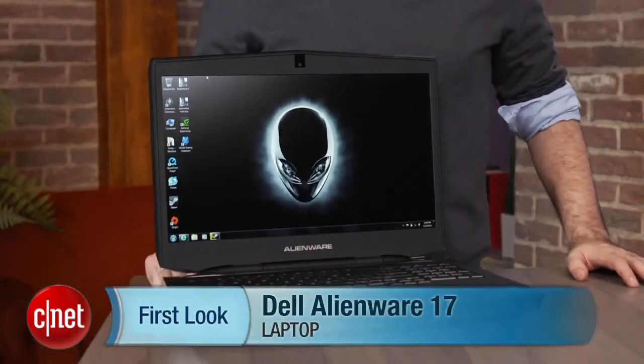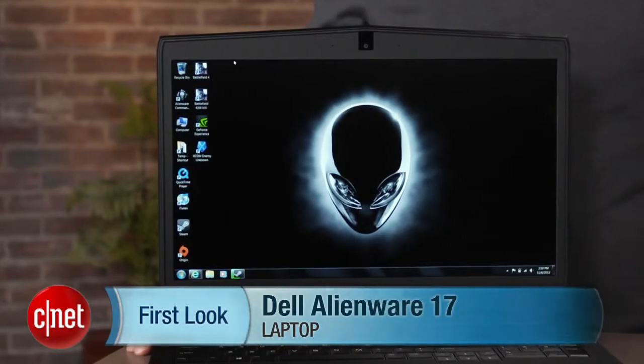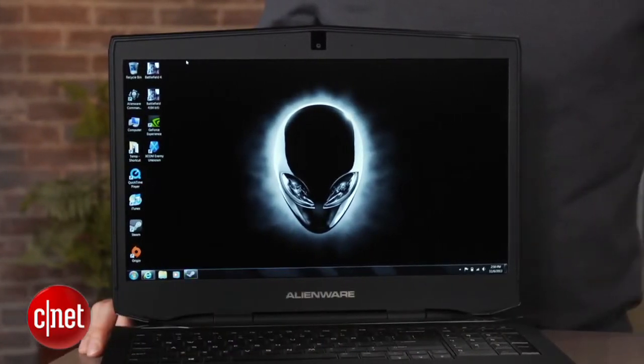I'm Dan Ackerman and we are here taking a look at the Alienware 17. We just looked at the Alienware 18 — that model has an 18-inch screen. This one has a 17-inch screen.